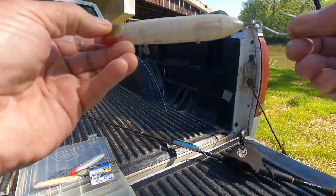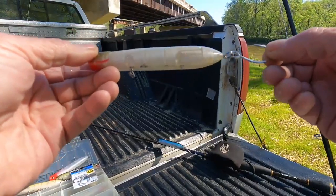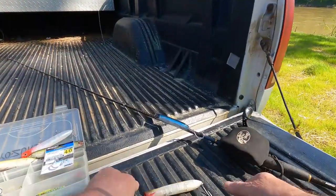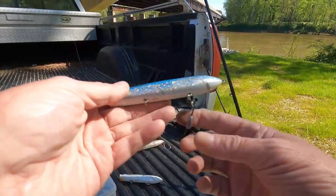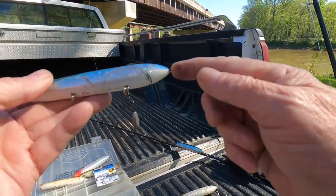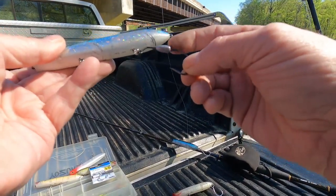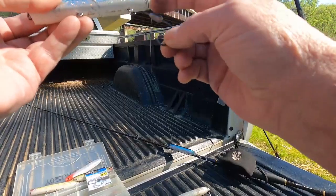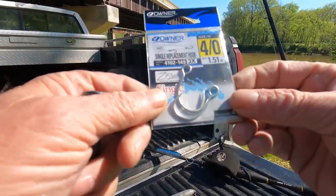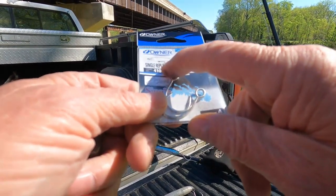They do work. I have missed some fish using this system, but I've caught a lot of video of this system working good. When they're hitting good, they'll hit a stick of wood if it's painted blue or silver. This is another one from last year — not using the end eyelet or the front. It's about an eighth-of-an-ounce lead crimp. It's an inline hook, also called a replacement hook — that's what it says right here: single replacement hook.